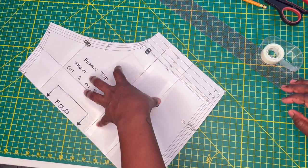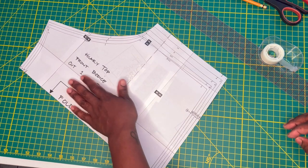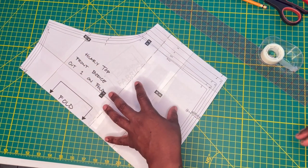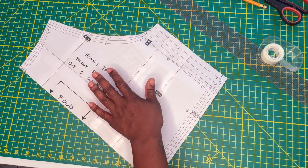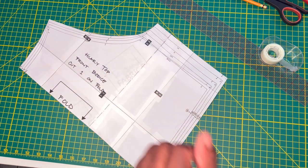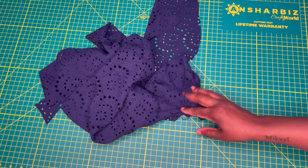I'm going to go to my mirror now and hold up this front piece just to check how it would look on me once sewn up. It won't be 100% accurate since I haven't marked in my seam allowances, but at least I'll get a good idea of where this top will fall once I sew it up in fabric.